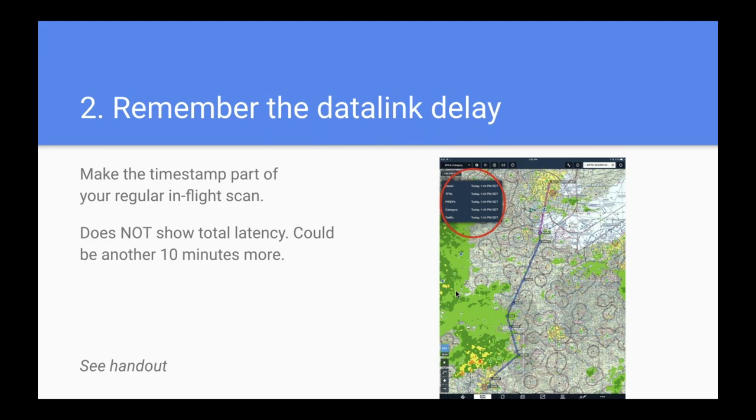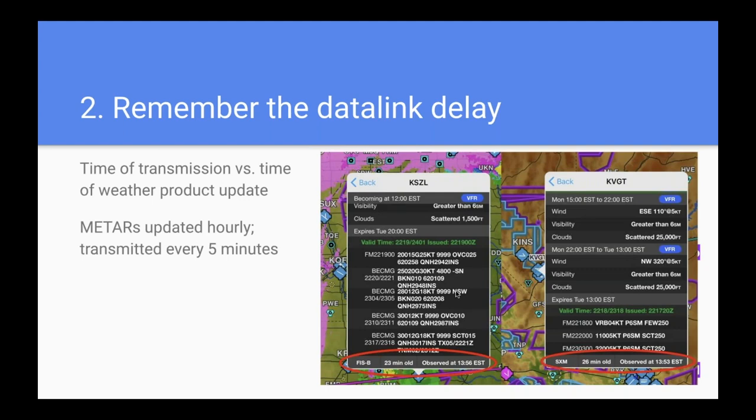Remember the second part of Datalink delay: ADS-B or SiriusXM can only transmit weather information that's been updated. For example, in Garmin Pilot you might see a METAR that says 'FISB is the source' and it's 23 minutes old. The METAR data is sent out every five minutes over the network, but the METAR itself is only updated every hour at airports. So just because you're getting five-minute-old data doesn't mean the METAR is updated every five minutes.